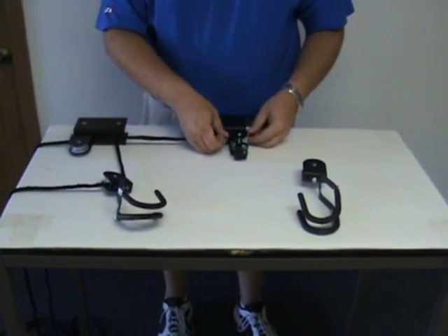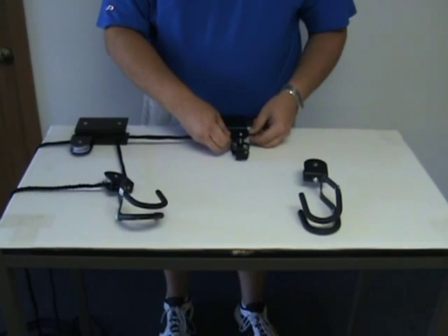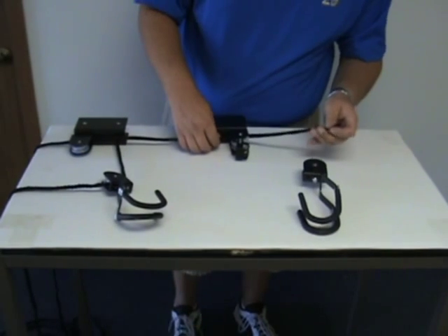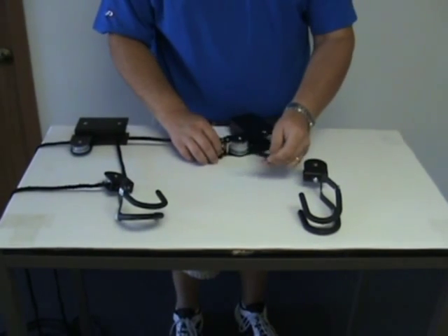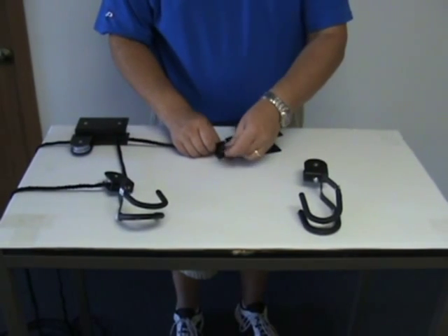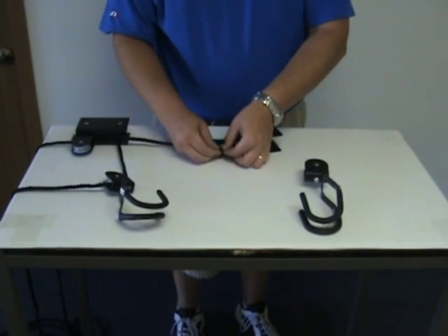Now, we're going to take that end of the rope and thread it through one of the pulleys on the locking mechanism, underneath the locking mechanism itself, and then through one of the holes.